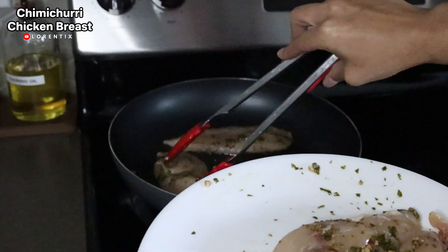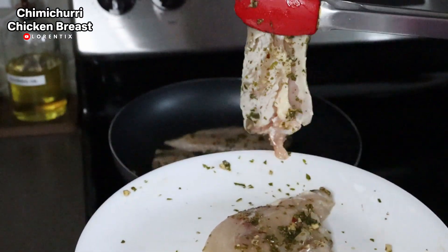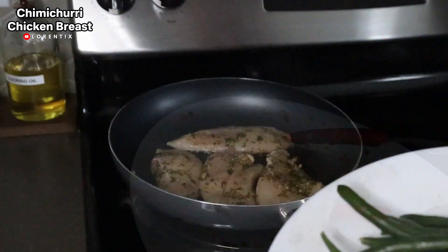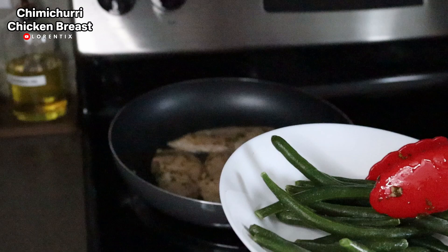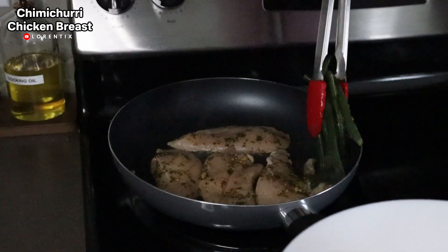I'm gonna add a little bit of cooking oil to the pan and we are going to place our chicken breast. I'm also going to place our green beans and they are going to cook together with the chicken breast.